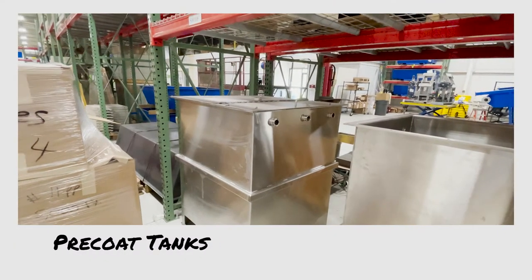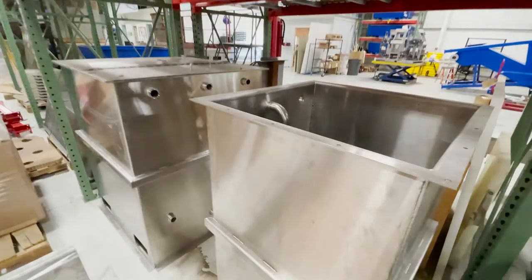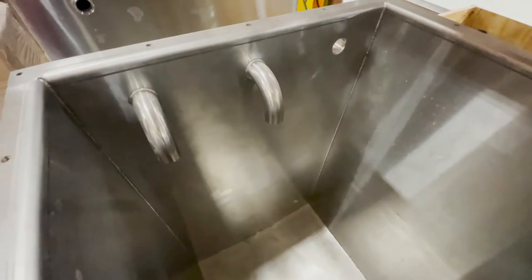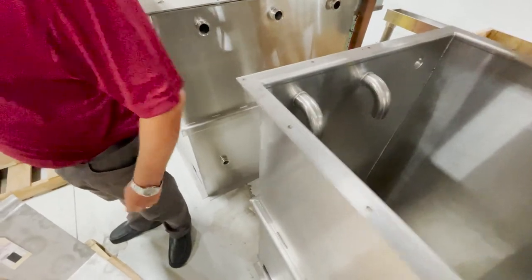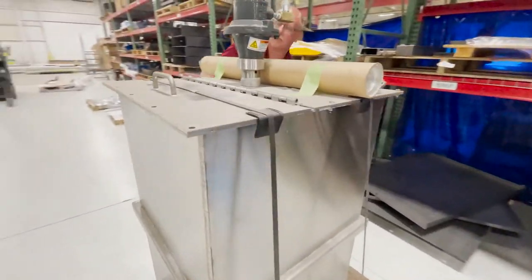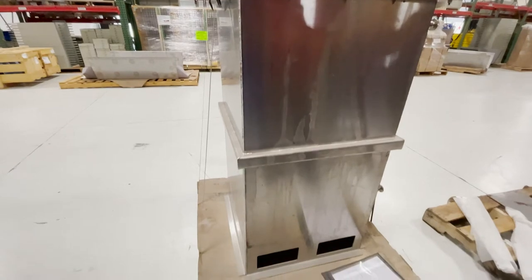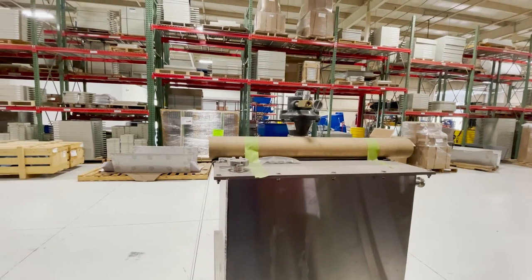These are our pre-coat tanks for the Pro-Expressers. These are not finished tanks — there is a finished tank up there if you want to see it. This is a small pre-coat tank for our Pro-Ex line.